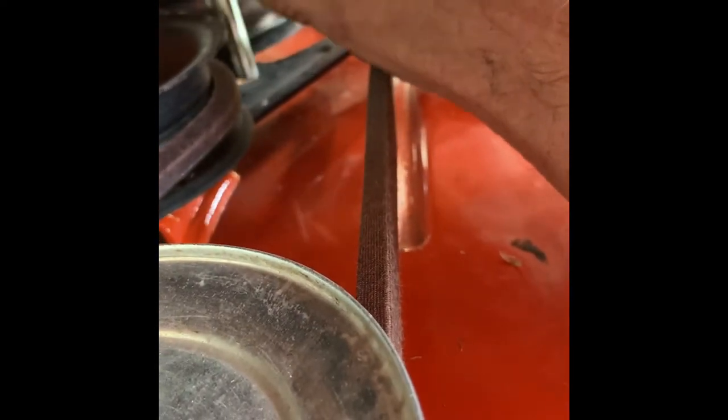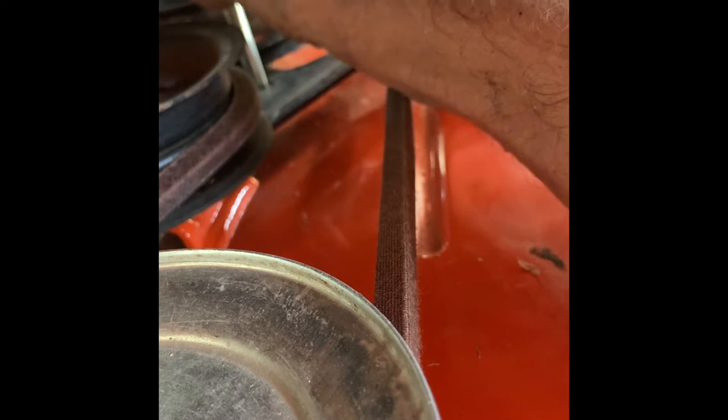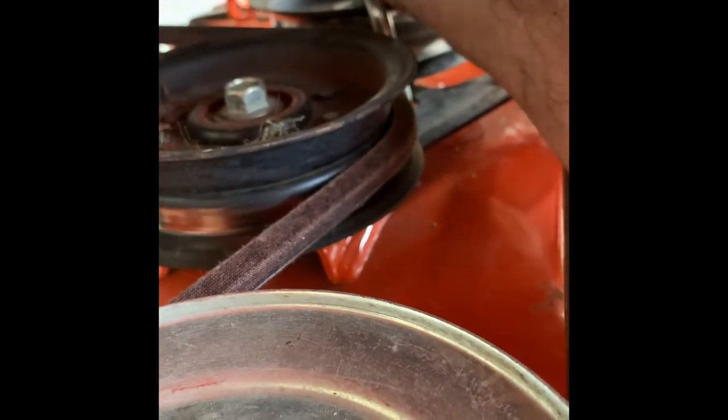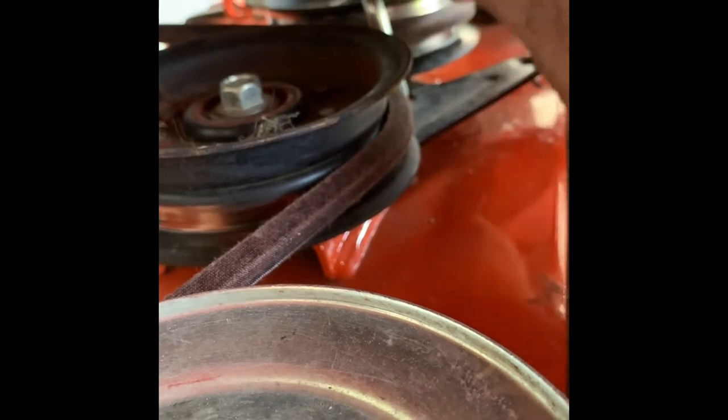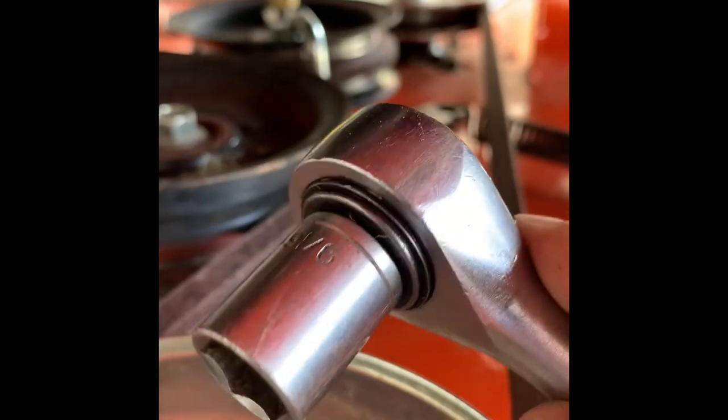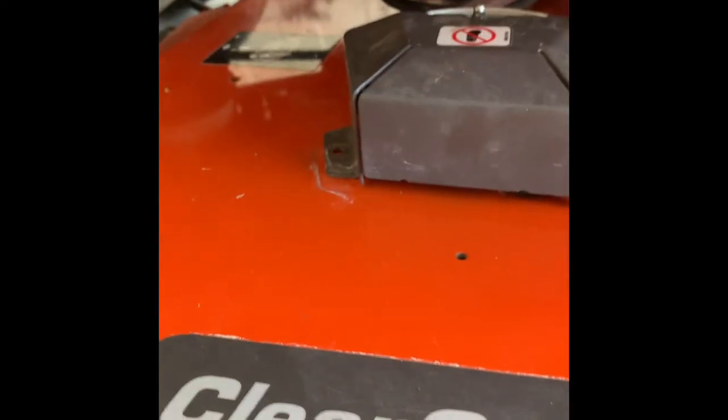Now put back on the pulley guard — route it over to that bolt, then put the nut back on. It's a locking nut, so make sure you orient it correctly: the beveled part on top, the flat part on the bottom. Get it started threaded, then use a 9/16 ratchet or box-end wrench to tighten it back on. Then move on to the mandrels.